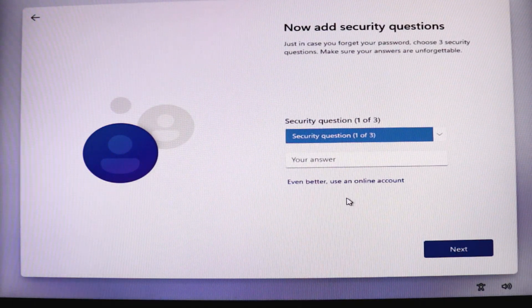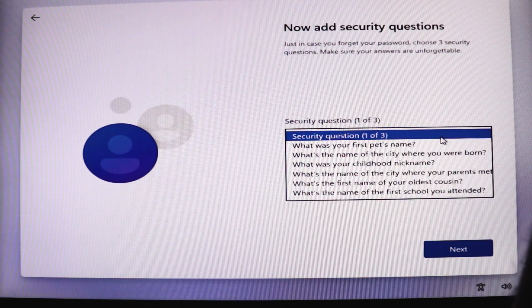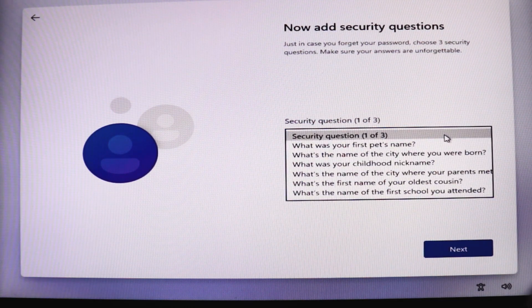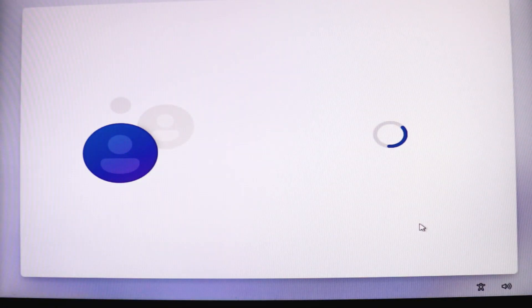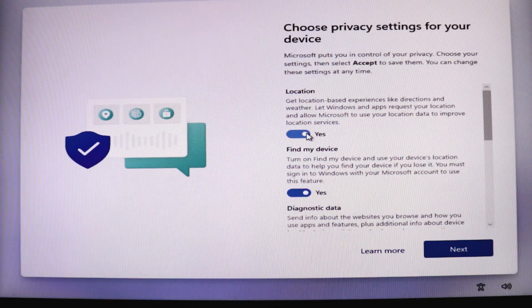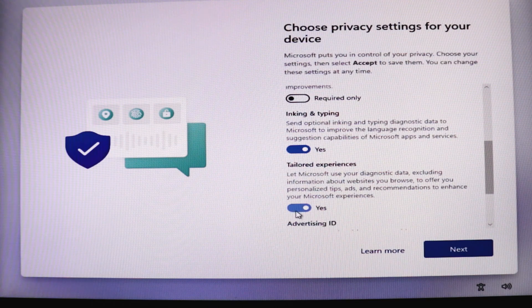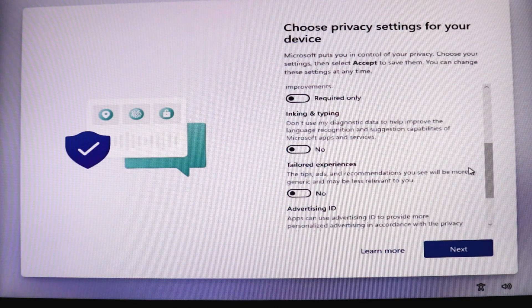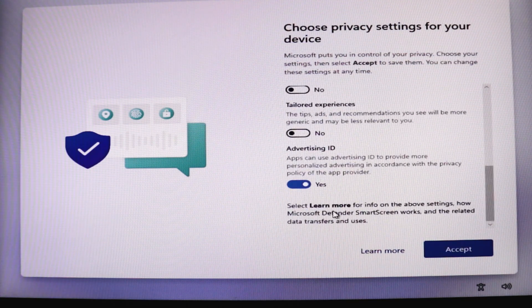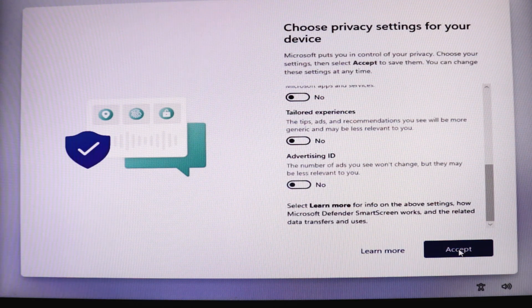It's asking me to enter a security question — I'll skip that for now and pause the recording briefly. Okay, I'm done with the security questions. Now in the privacy settings window, I'm going to keep all the additional services turned off because I don't want anything extra running in the background. I'll switch off all the services and click Accept. I'll fix these settings later.